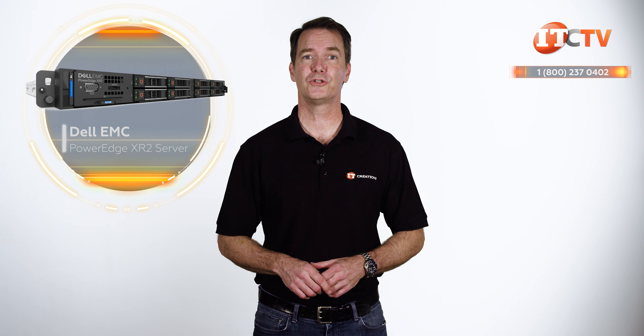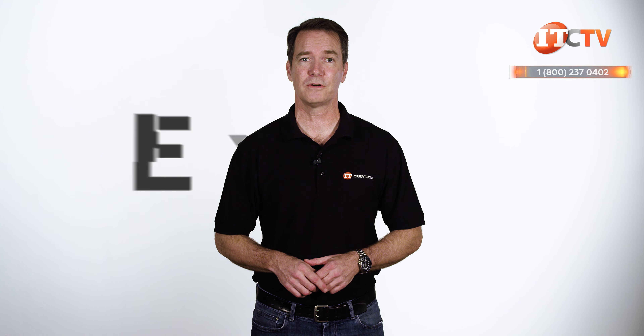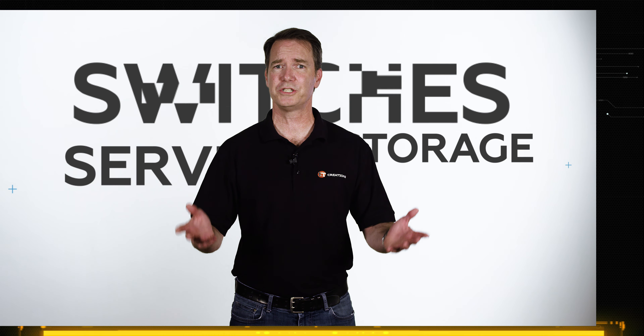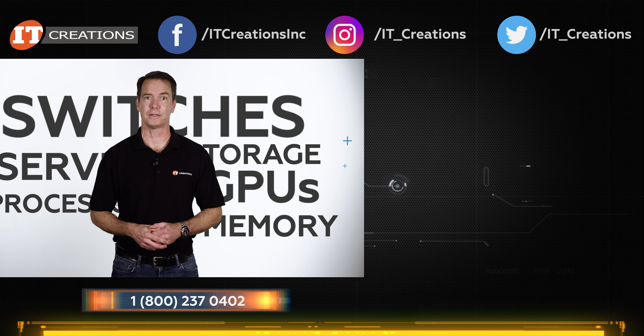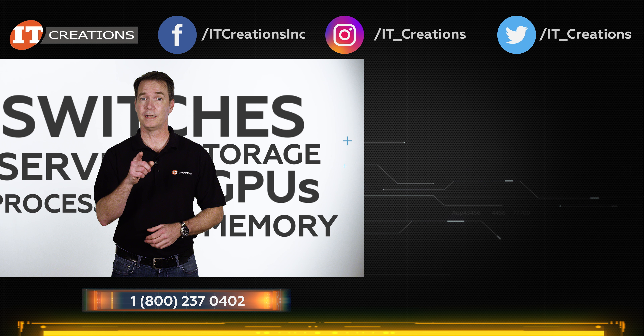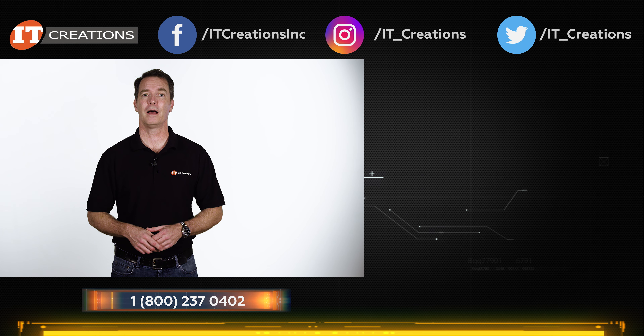We hope you enjoyed our short hardware review of the relatively new XR2. If you have any questions on this server or any other, post them in the comments section below. IT Creations carries a full range of servers, storage enclosures, switches, plus processors, memory, GPUs, and hundreds of thousands of other parts. If you're looking for hardware, try IT Creations. Like, subscribe, and comment. I'm Doug Stumman with IT Creations, and thanks for watching.